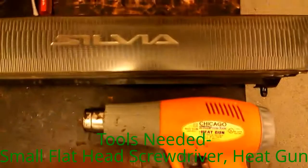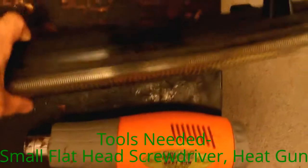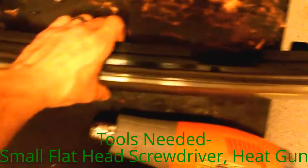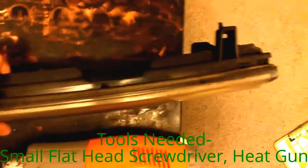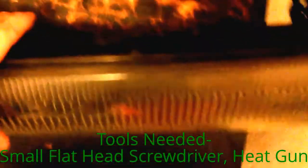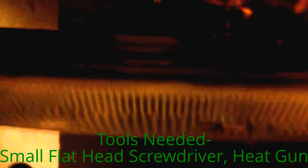Basically what I did was I took a heat gun and I went around the top of it, right at the gap there, just heated it up pretty good. Be careful because it will melt the black plastic. Then I went all the way around and kind of pried it up. It's got this black caulking type of glue that holds it.